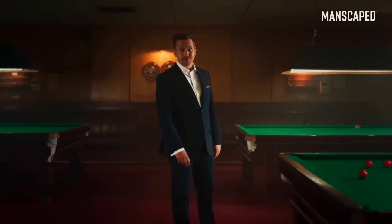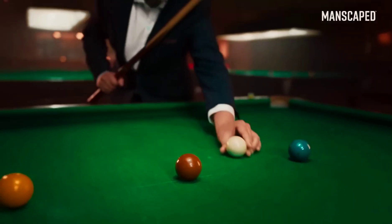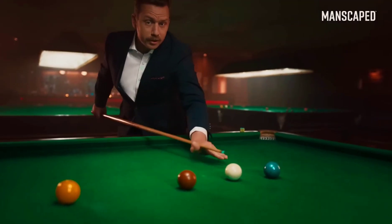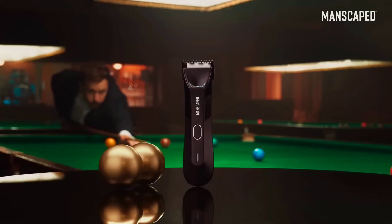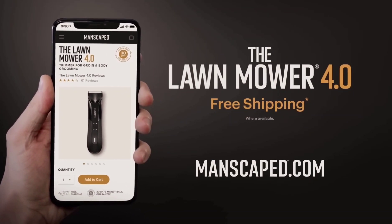The Manscaped Lawn Mower is trusted by over 2 million men worldwide — that's over 4 million balls. So use the right tools for the job, because when it comes to balls, you don't want to muck about. Go to manscaped.com and check out the all-new Lawn Mower 4.0 and receive free shipping.